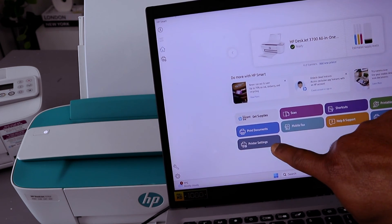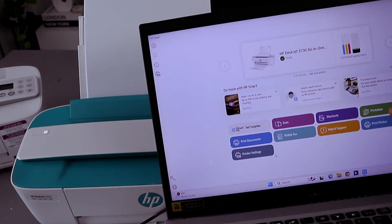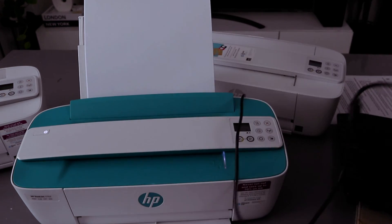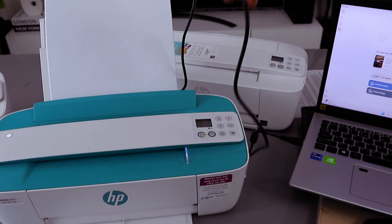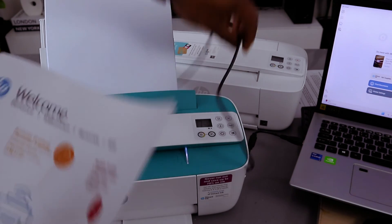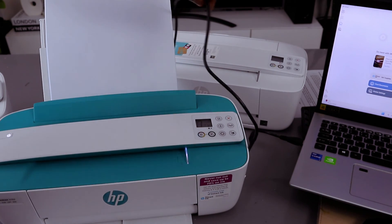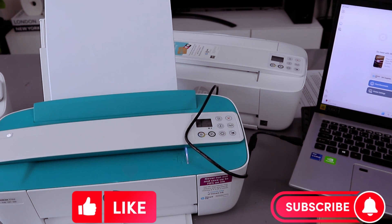You can print documents, go to printer settings, scan a document, use shortcut codes, and print photos. This is how to connect this printer to your laptop using a USB cable — we printed out the welcome page. If you're happy with this tutorial, please like, share, and subscribe. It helps the channel. Thank you.